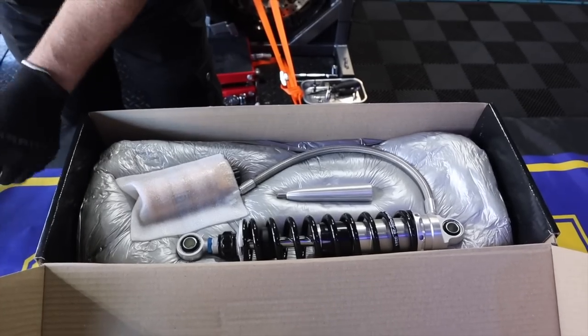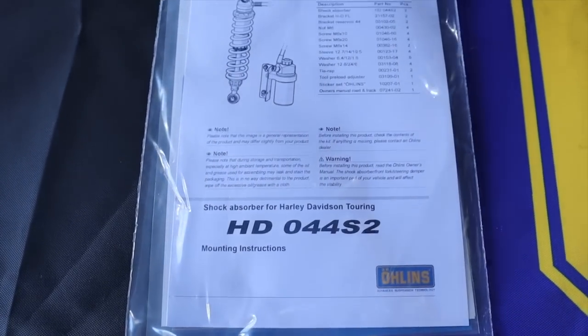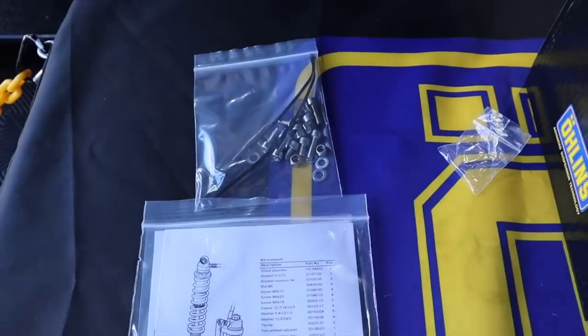I'm here with Mike Hensley from Öhlins. Tell us a little bit about what we're putting on the 2021 Road Glide today. We're getting ready to put on the hose mountain reservoir shocks. They've become very popular in the last two years — our inventory has had to double to prepare. They're fully adjustable: compression, rebound, length, and they come with a billet tool to adjust your preload. During this install we're going to cover all of the setup information, because good suspension won't feel right if it's not set up properly.